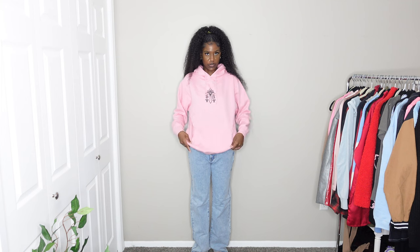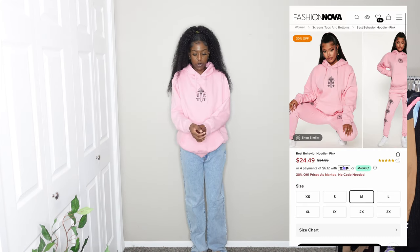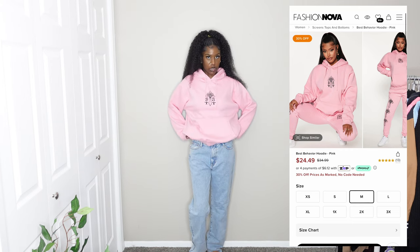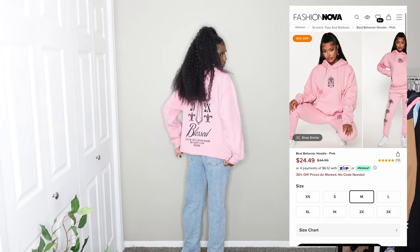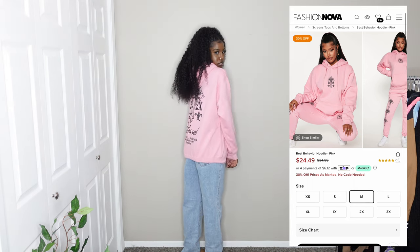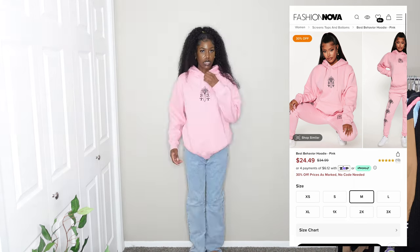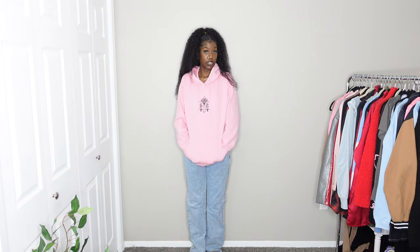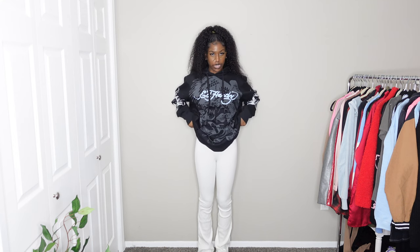I have the same mom jeans on but with a different hoodie — this one is a size medium, one size down. It's a really nice pink color. It actually came in a full set with a matching bottom, but I just wanted the top. It has some writing on the back. It's a little thinner than the last hoodie but still really nice, with drawstrings. 10 out of 10 for this hoodie.